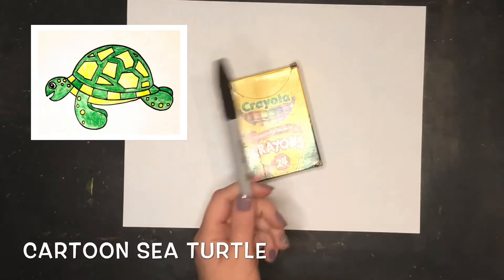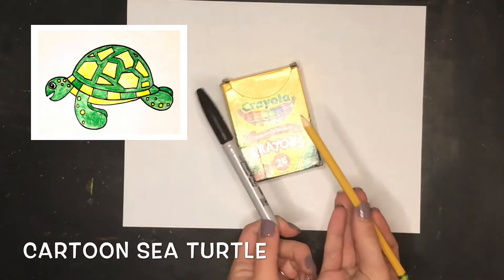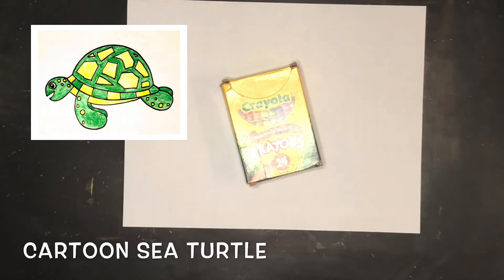This lesson is about how to draw a cartoon sea turtle. I'm going to be drawing with a sharpie, but if you need to draw with a pencil first and then trace with the sharpie, you can. We'll be coloring with crayons.